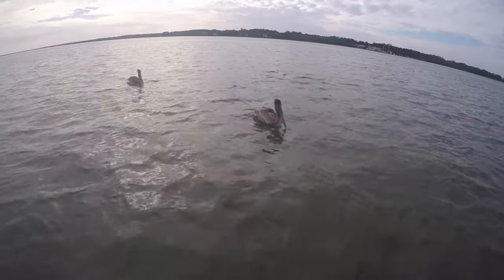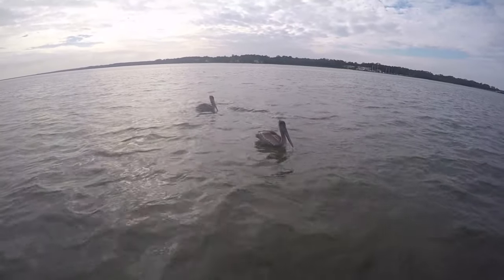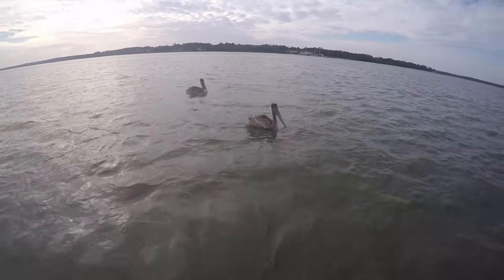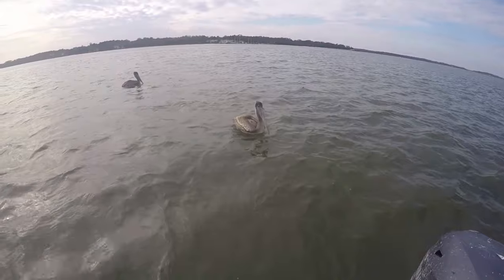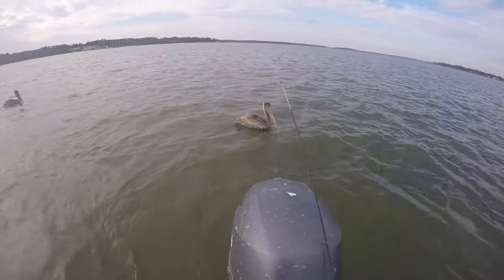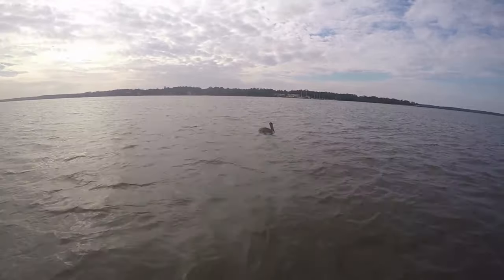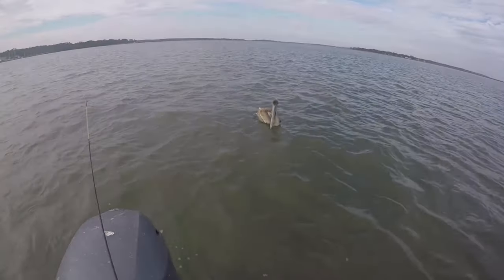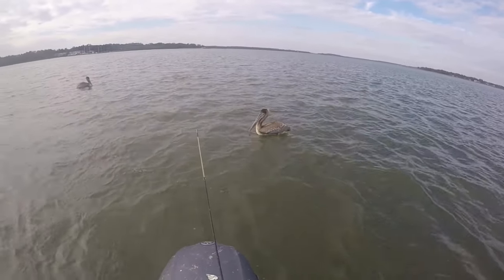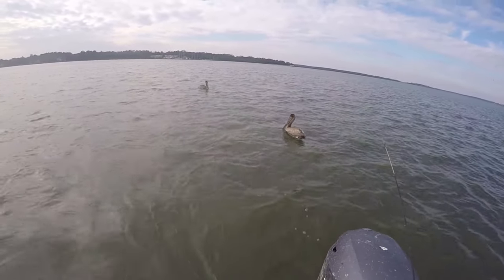I was just playing and I called these pelicans over and our fish was in the water and they tried to take our fish. Look at them — they're devious. I almost lost some of my sheepshead. They're gonna try to mess up our fishing lines. Look at this mess — this is nonsense. Get away! They're trying to find some way to get our fish.